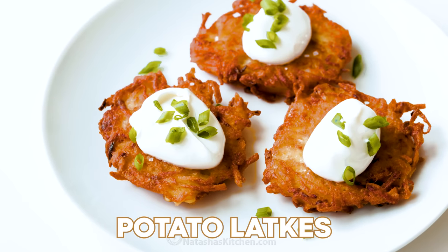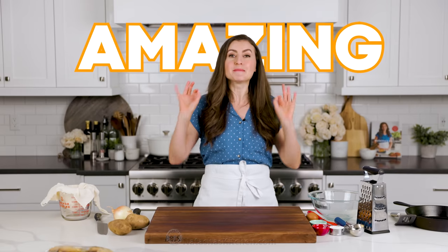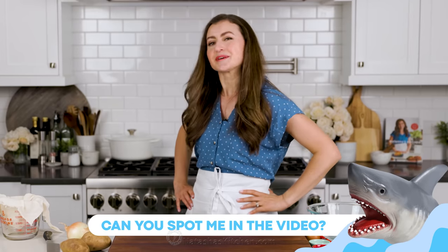I'm going to show you how to make latkes. This is a traditional Jewish recipe, often made on Hanukkah, but they are amazing as breakfast potato pancakes. They literally disappear off the skillet as I cook them. My family loves these, and I'm craving some latkes, so let's get started.